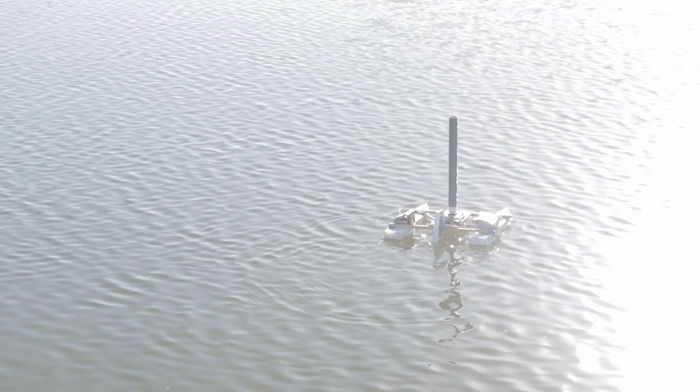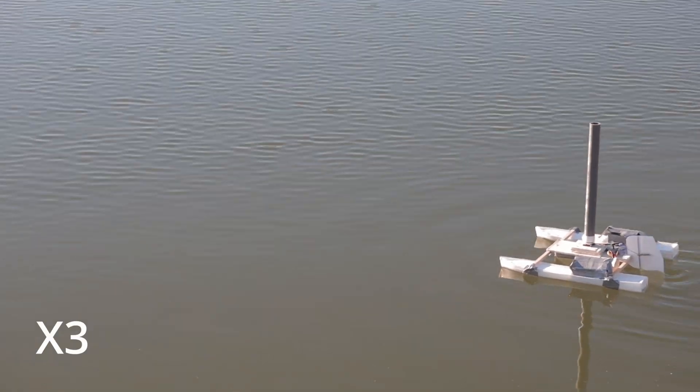I took it to a lake on a fairly windy day and it seemed to work pretty well. The big keel and big rudder definitely helped a lot in keeping it stable, and it seemed to handle really well and track pretty well.